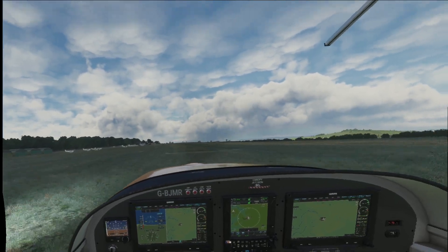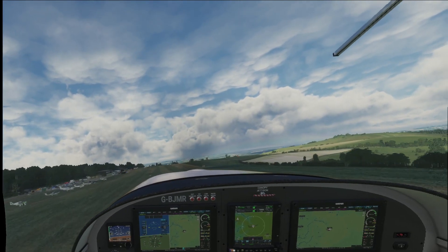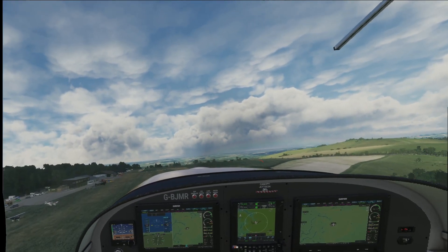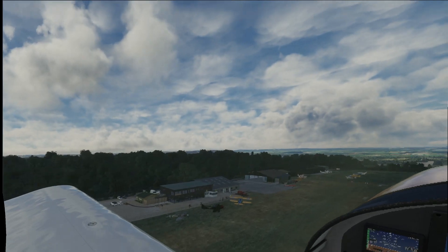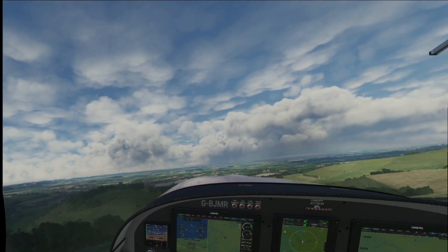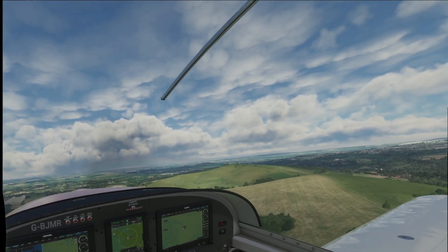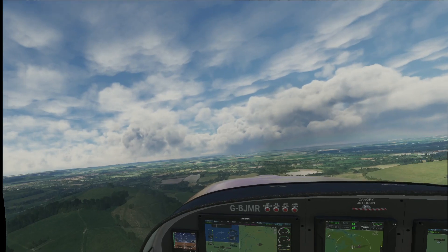And 60 knots — we can actually rotate now. A little bit of crosswind, not too bad though. And you can see Compton down here. Beautiful airfield. As I said, it's on elevated ground.